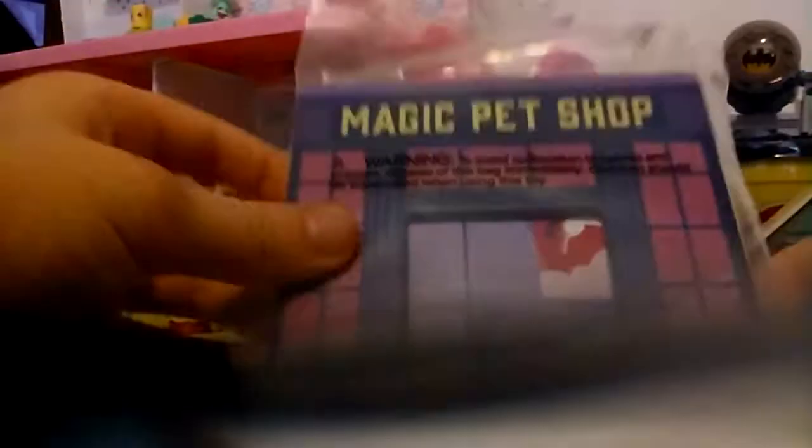Here is the front of the Magic Pet Shop and I'm just going to open it. It's pretty much the whole entire thing, but it's so different. And then there are all the pieces. On the other side is the inside, which has all of the Magic Pets and Magic Pet Food and stuff like that.